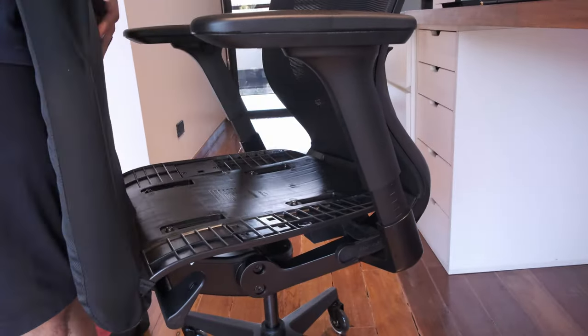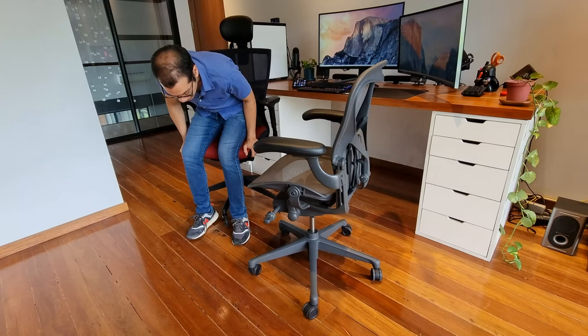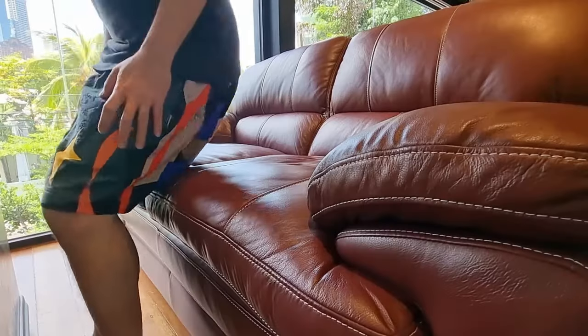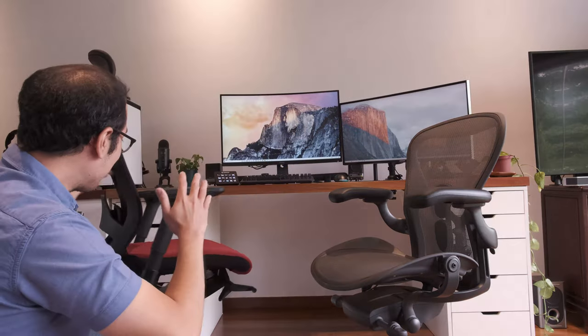As opposed to the T50's cushion, which is not mesh. People who live in a warmer climate like in the Philippines might find the T50 a little bit hotter than the Aeron. The seat is not as firm as the Aeron; at the same time, it has a more sofa-like feel to it when you sit on it.